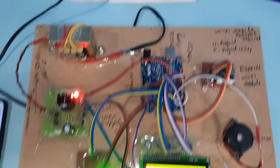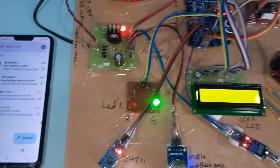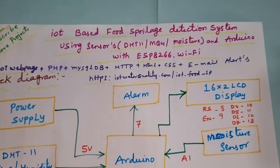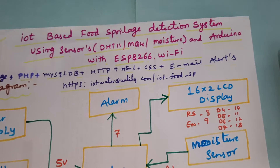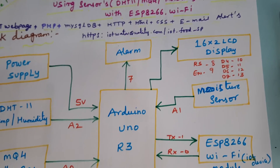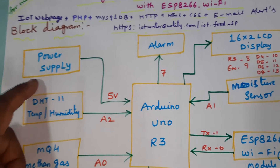Hi, we are from SVSMB10. The project title is IoT-based food spoilage detection system using a DHT11 temperature humidity sensor, MQ4 methane gas sensor, and moisture sensor, with Arduino R3 and ESP8266 Wi-Fi module to send data to the IoT cloud server.